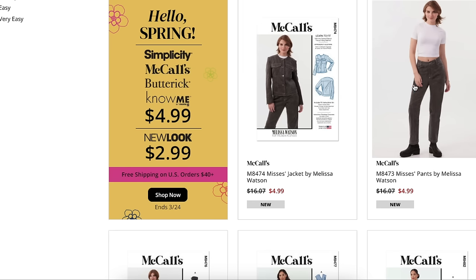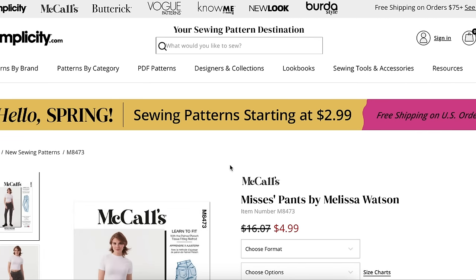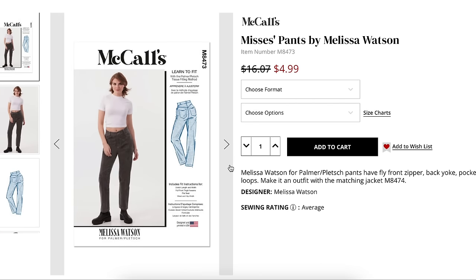It's an interesting choice to not put the pants and jacket in one pattern, especially when they're calling it a matching set. It feels a little greedy, though they're obviously allowed to package their patterns however they want. Some people might be miffed that you have to buy them separately to get the matching set, but I can see both sides — Palmer Phlox wants to give you one thing to fit really well without extra views.